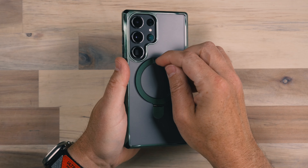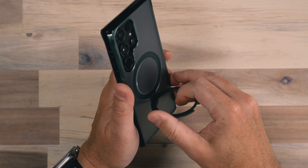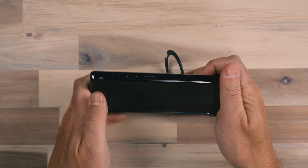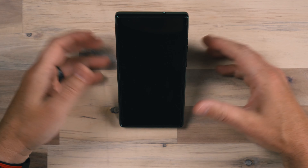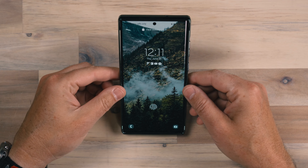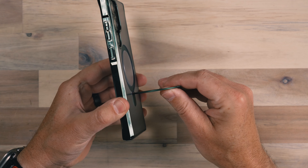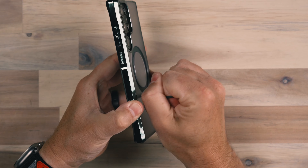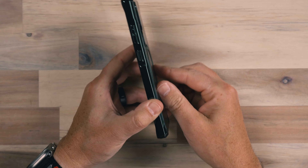Of course we have that stand built into the back. This one does not rotate all the way around on this particular model — it is fixed — but it's going to operate and work just like the others. As we place it, it stays and holds the phone up, even with a little bit of pressure on it. I can push it down, but it stays pretty well. This one is durable too — as I twist and yank on it, it's really durable — so I don't feel like there's going to be any problems there.